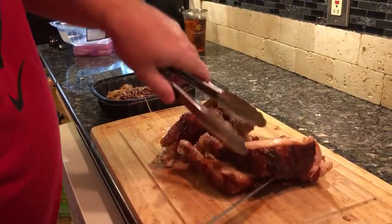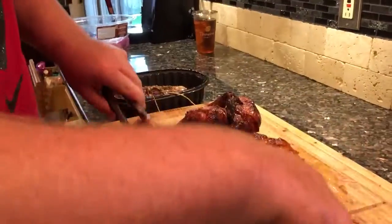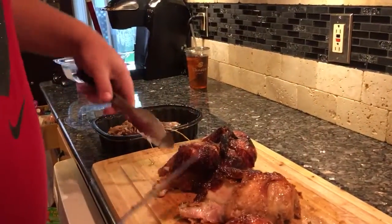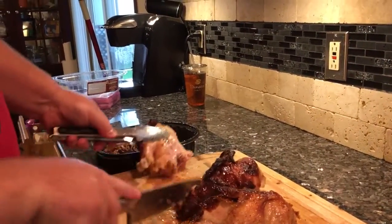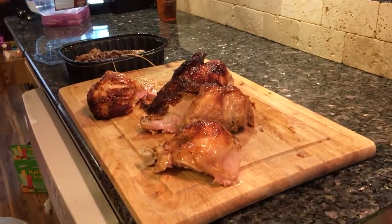Flip that guy over. Pull that off, and there you go — your two whites, your two darks, perfectly sliced.